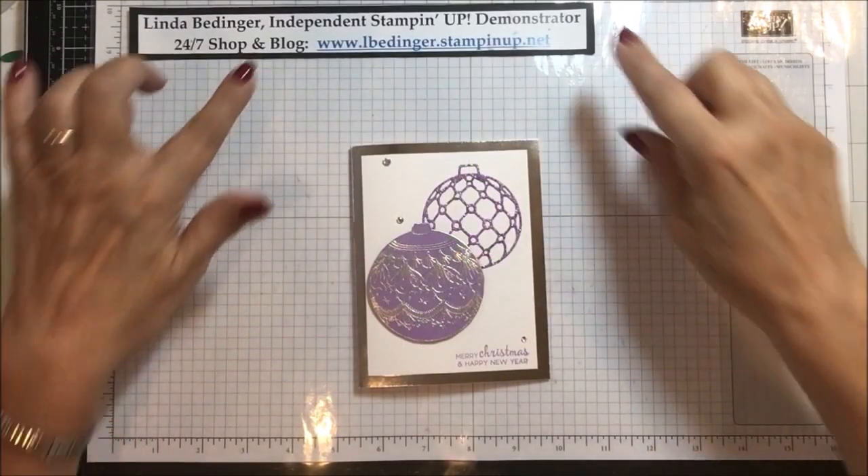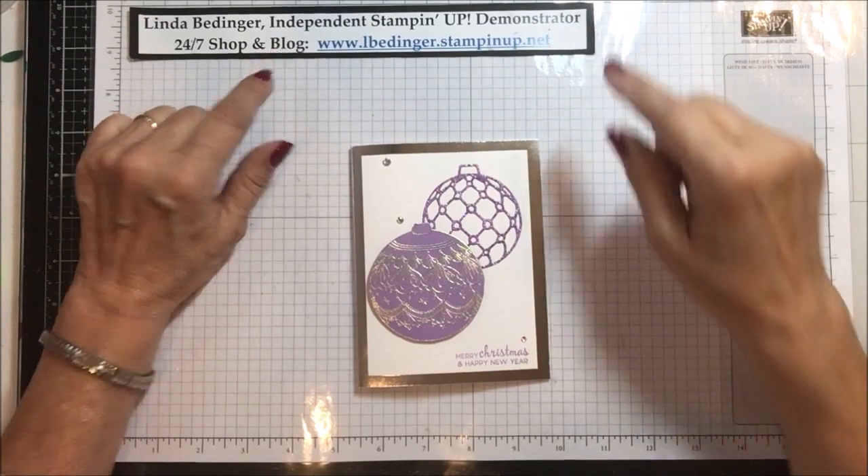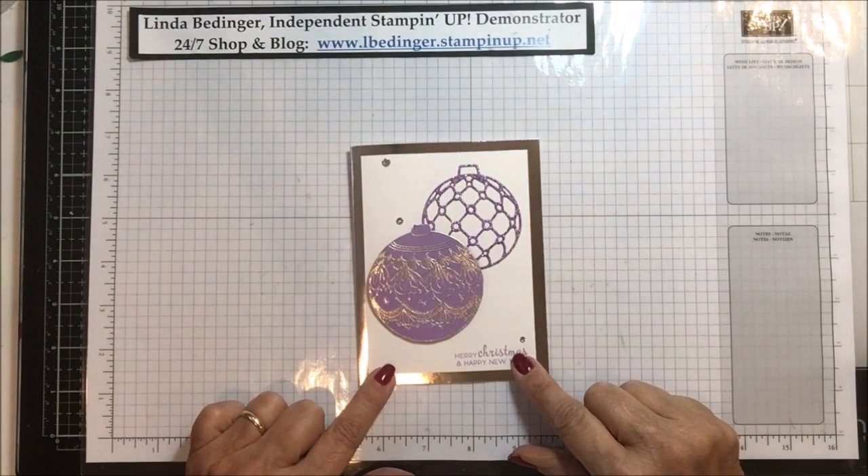Hello Stampers, my name is Linda Bettinger and I'm an independent Stampin' Up! demonstrator and today I'd like to show you how I made this card.